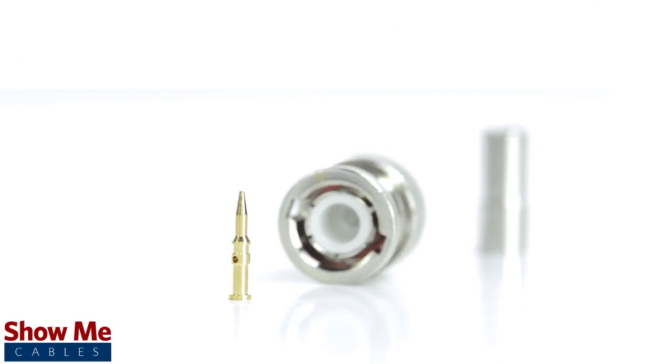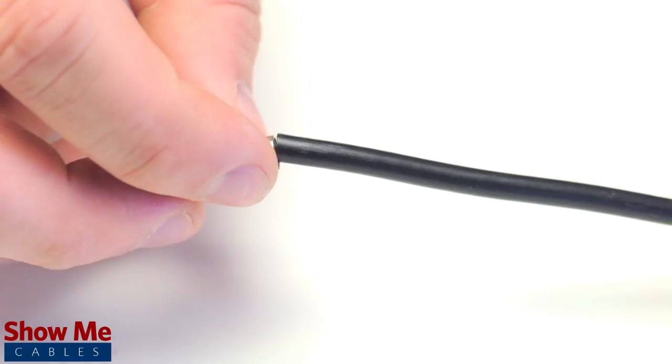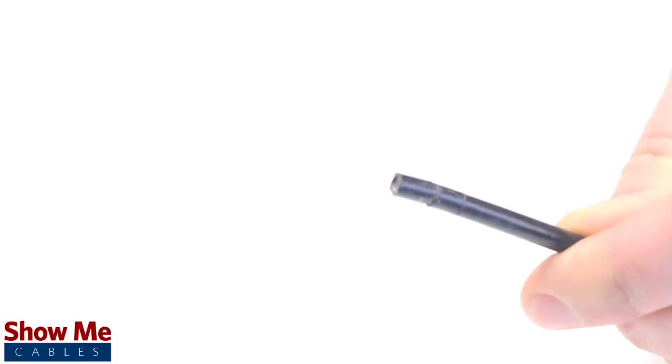Keep in mind that you will want to make sure that your coax stripper, crimp tool, and connector match the cable that you are installing. Start by inserting the ferrule over the outer jacket of the cable. Then, using your cable stripper, strip back the outer jacket and dielectric.